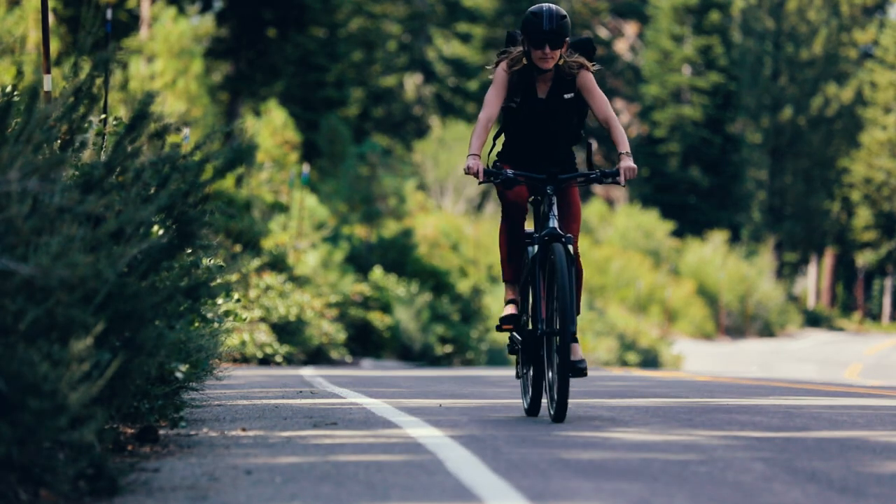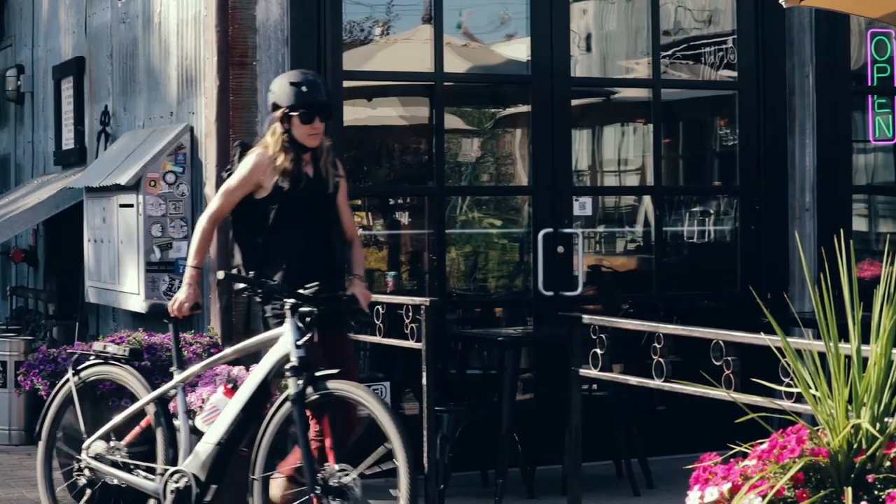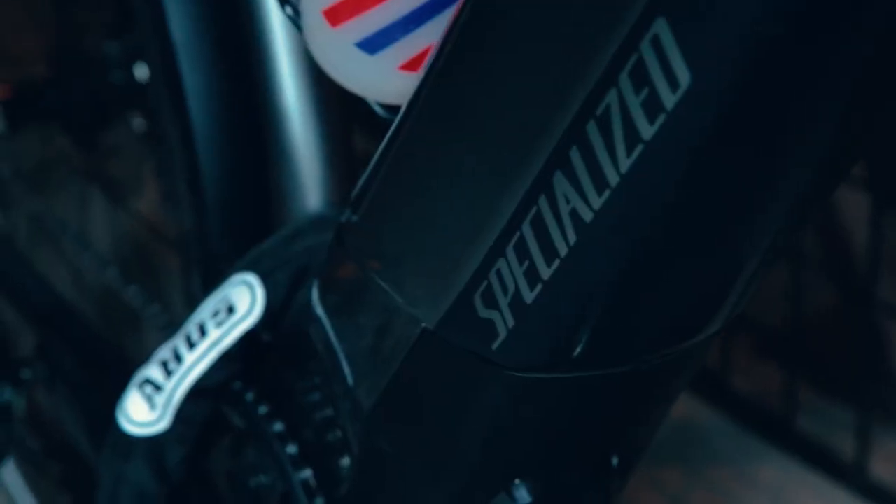At ABUS, we understand your e-bike lifestyle. It's all about getting places with ease, making more time in your day, and keeping things simple.